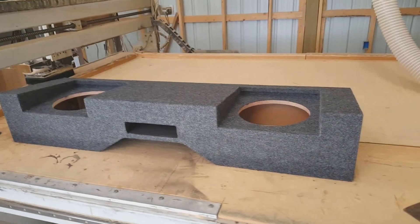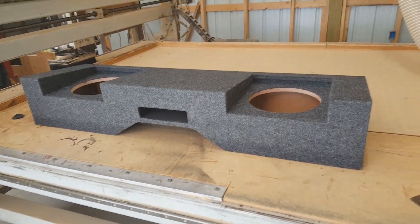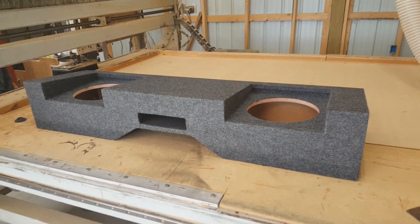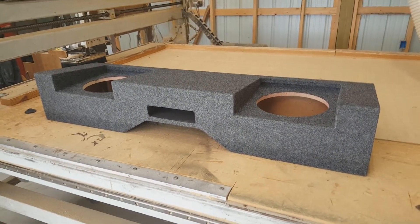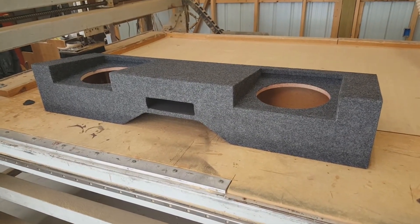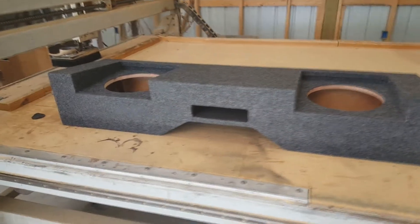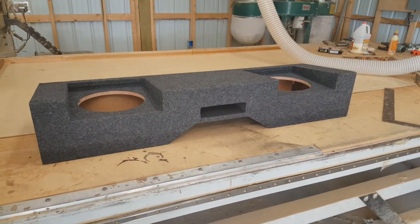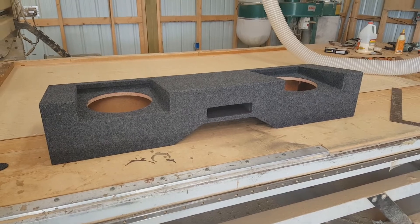This particular box has two TW3 10s going in it. We will not be doing a 12-inch version whatsoever. We've got a quad 8 vented and a dual 10 vented, and at some point we may entertain a dual 12 sealed, but this is what we have right now. Don't have an install picture yet — it will be coming. This is an absolute perfect fit in the truck.